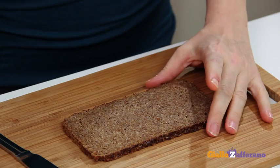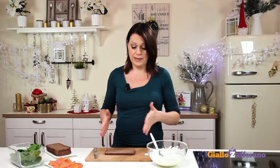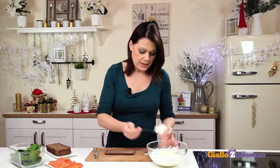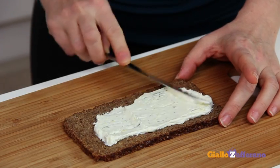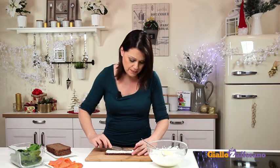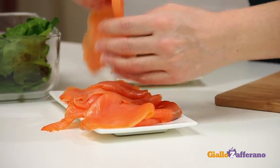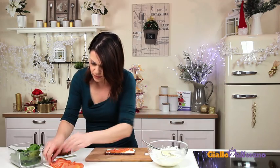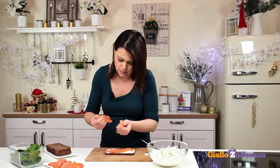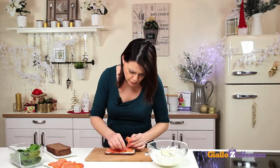Now assemble your smoked salmon cake. The filling is ready. Lay a slice of pumpernickel bread on a cutting board — this one is rectangular, but you can cut out any shape you like. Spread with the cream cheese mixture. You can use another type of bread instead, of course. Then add the smoked salmon until completely covered.